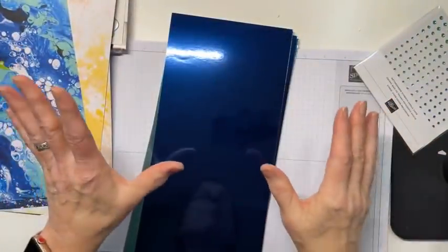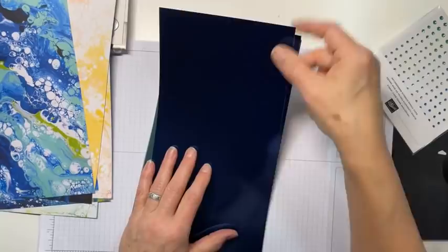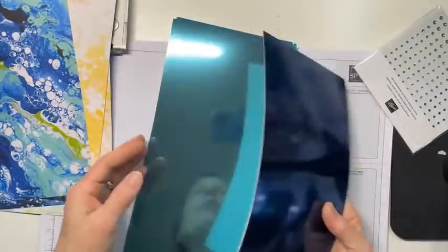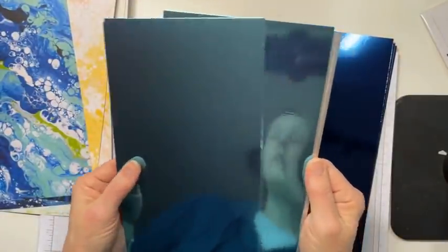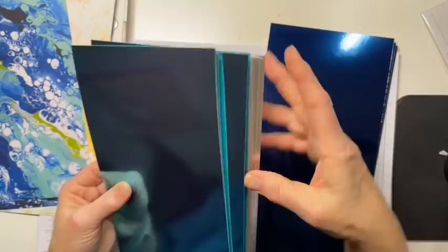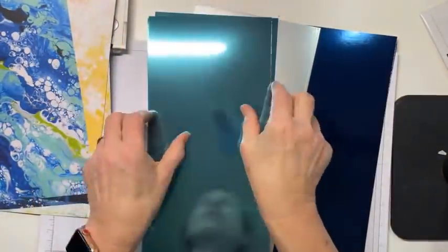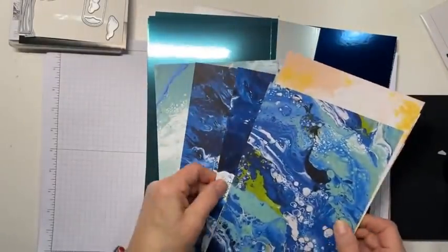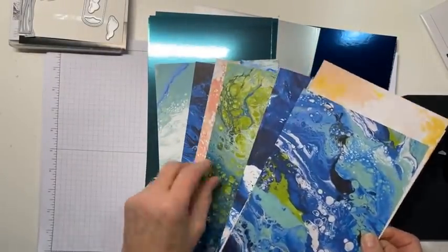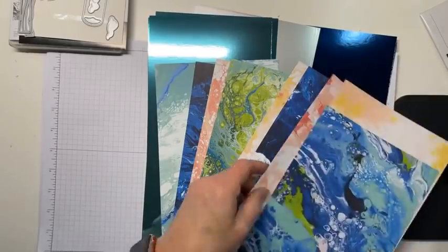Just to top it off, we have some new foil - the blue foil specialty paper. You get two sheets of three colors: silver, Night of Navy, and Coastal Cabana. And look how beautiful that is with the DSP. Oh my goodness. Are you starting to see cards in your head? I know I am.